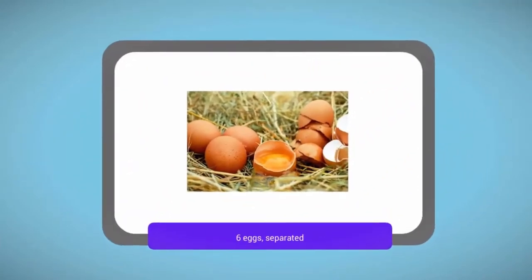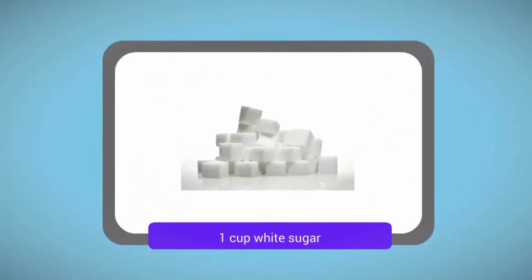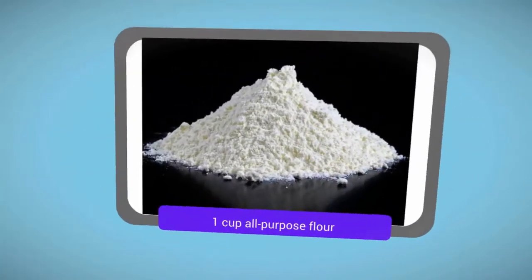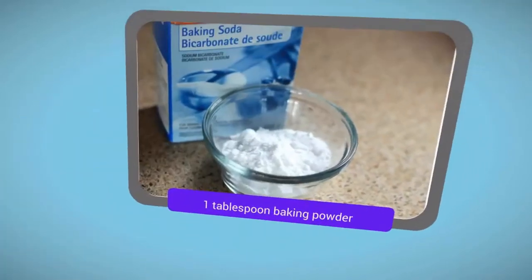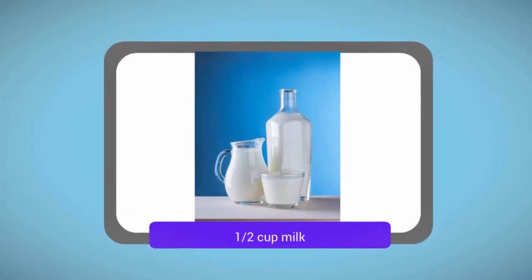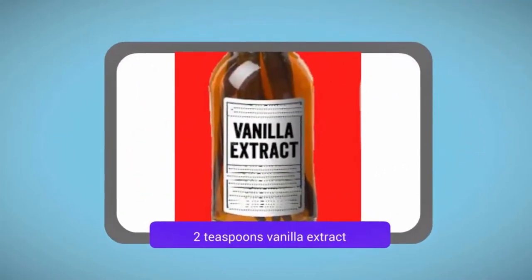Ingredients: 6 eggs, separated. 1 cup white sugar. 1 cup all-purpose flour. 1 tablespoon baking powder. 1 and a half cups milk. 2 tablespoons vanilla extract.